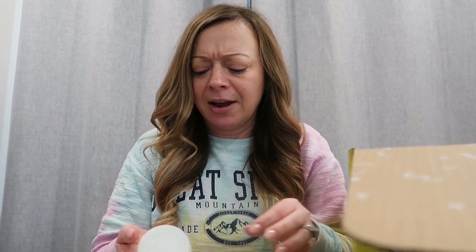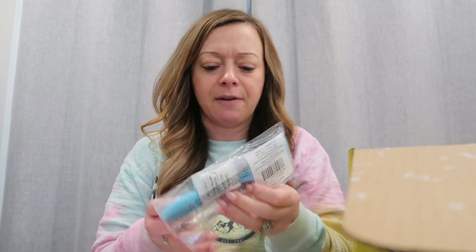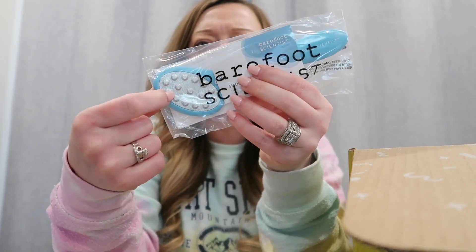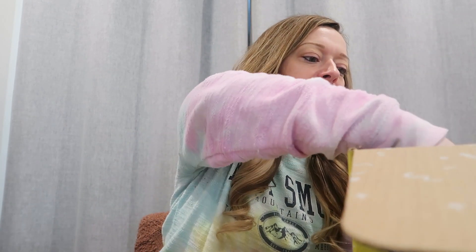That was number four. For number five, there were a couple of things that sparked my interest but nothing I hadn't had before — one was like a sleep mask and I already have something like that. So I decided to get this set — a foot set by Barefoot Scientist. It came with a little brush to scrub your feet and a moisturizer as well. I can use it after the harsh winter and it would be good for a pedicure. That was my number five.